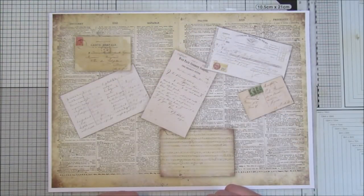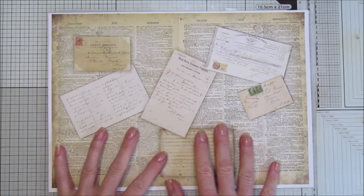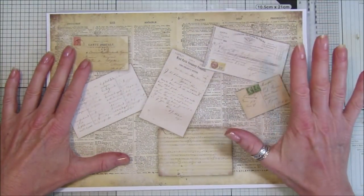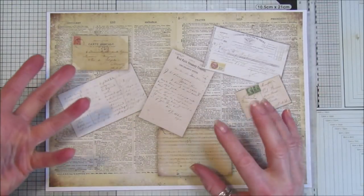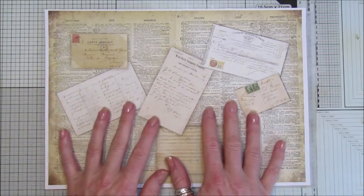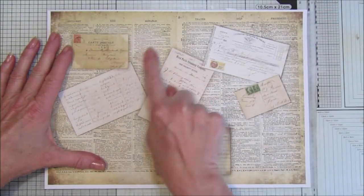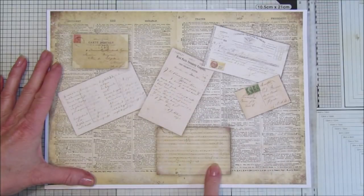Hi guys, welcome back to my channel. It's G from Happiness and Crafting. Today is Friday Freebie day — we are on number 51. Today I've done you a lovely collage sheet, which can be used for absolutely anything. It goes with the vintage theme we've had the last couple of weeks, same sort of colors, and it will go with the majority of projects. I've got some dictionary paper behind and some postcards and bits of ephemera on there.